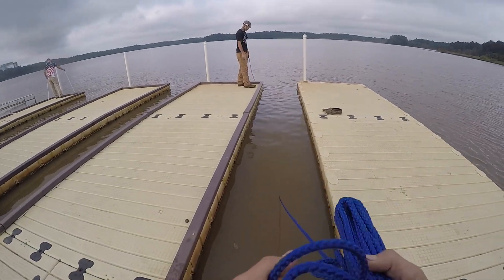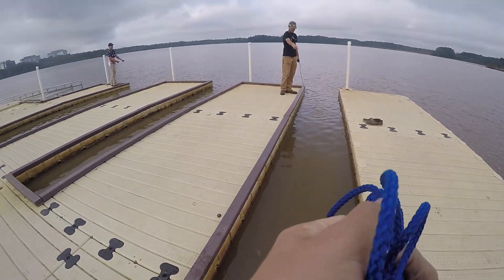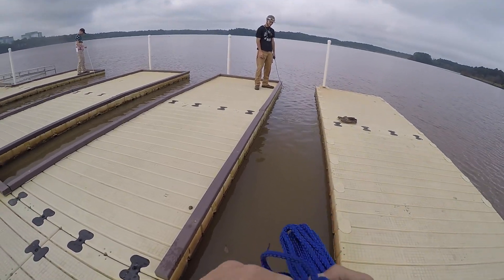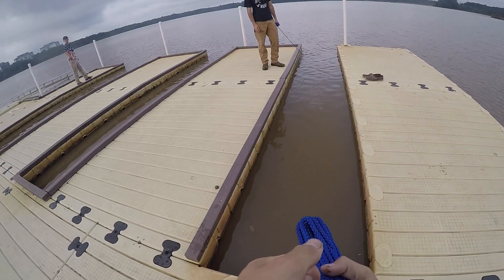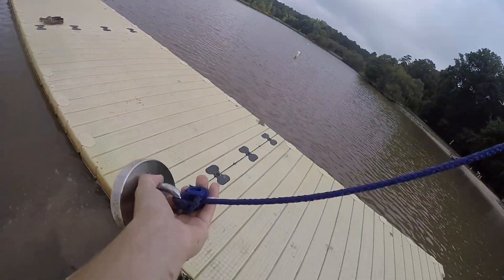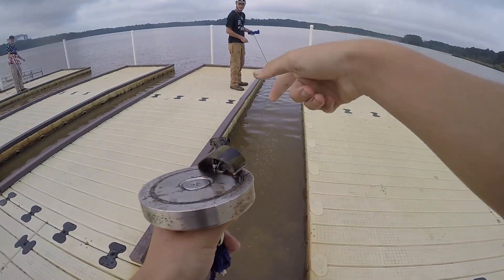That is a big snapping turtle — look how big that is, Peter! It's huge. Oh look, he's on my magnet! Oh my gosh, I actually caught something! That's my magnet — you know that's my magnet, right?